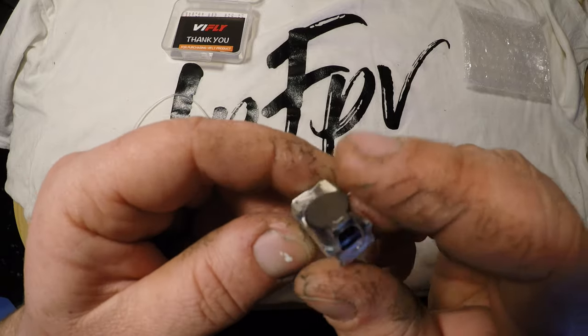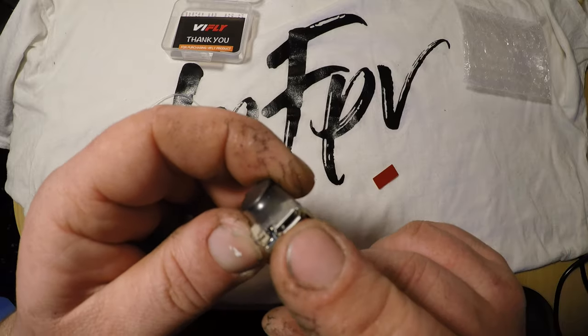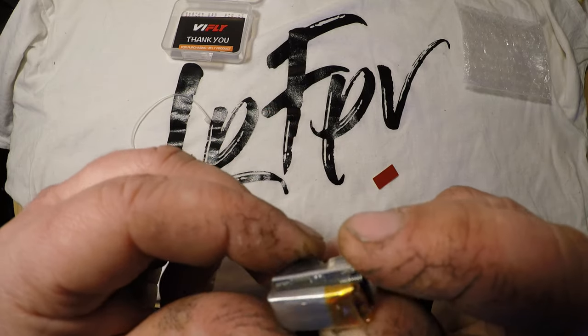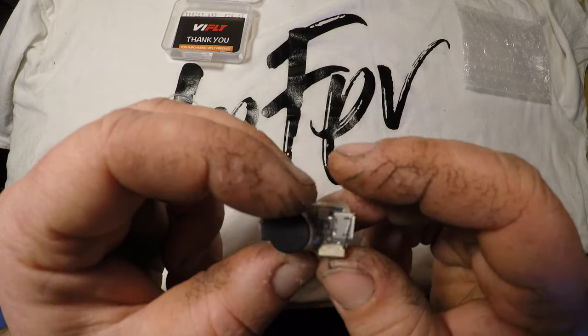So it's only one buzzer — it's not a double one. This one is wireless, so it gets charged through the micro USB, and we have over here the switch. I don't know the exact battery size, but it should be around 100mAh, 1S. And right here is the programming button.